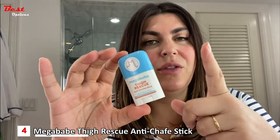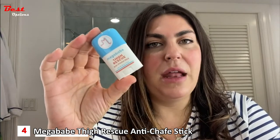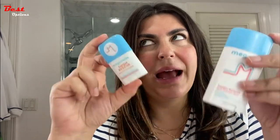You can stash these all over the place — gym bag, car. Be careful because, just like a lipstick, this will melt in the heat. If it melts, you can always put it back in the refrigerator — just a little pro tip. I've got minis and full sizes all over my house, my car, my gym bag, and my purses, and I give them to friends.